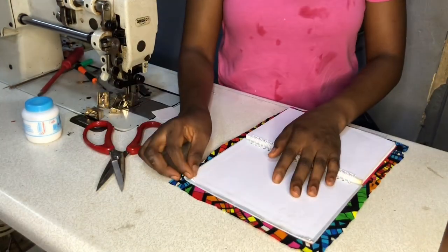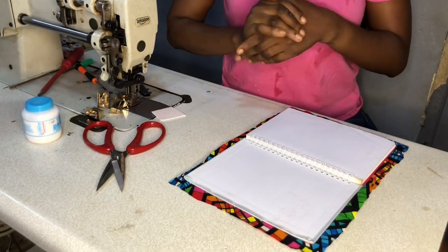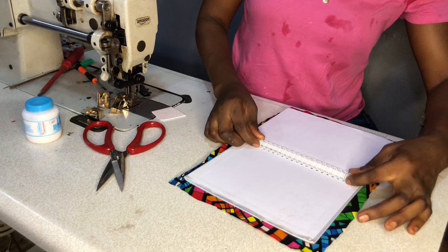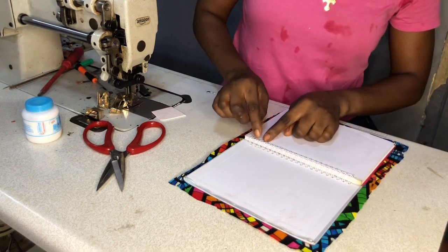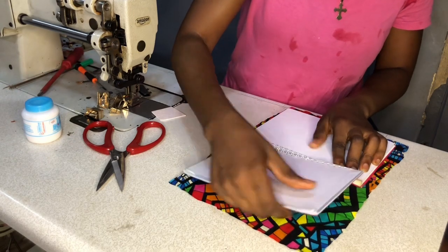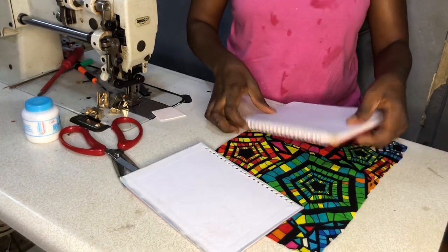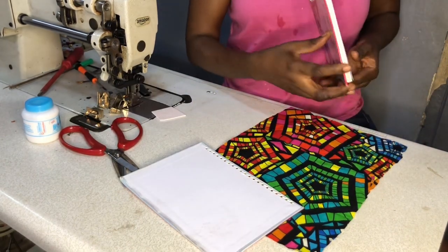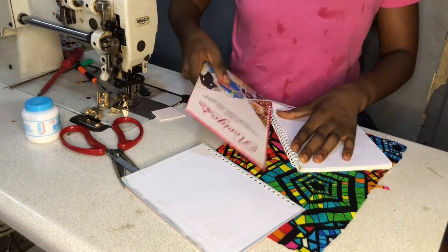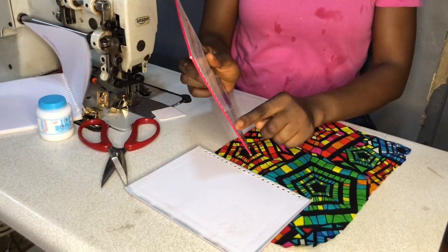This particular project does not require any special sewing machine — you don't need any of that. Now, if you check this particular ring, there's a little opening there. What we're going to do is remove the back of this book from that opening. I removed it like this; I'll do the same thing for the other side. I'll keep my notes aside. You can see this part has some punches, so we'll be punching these holes back.